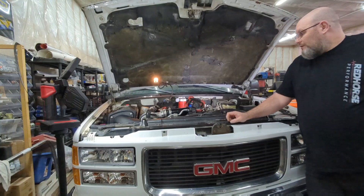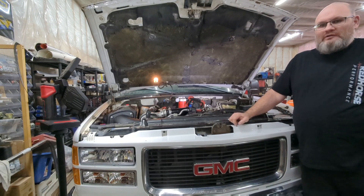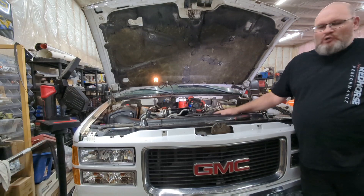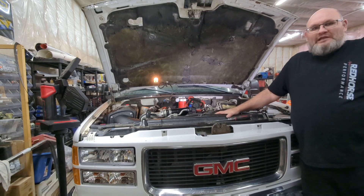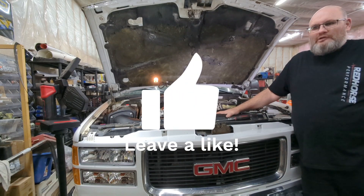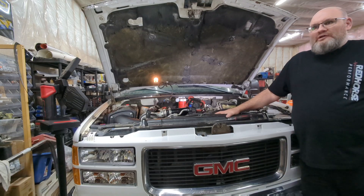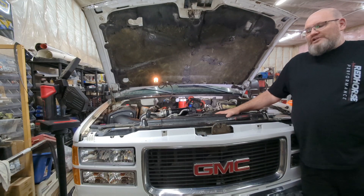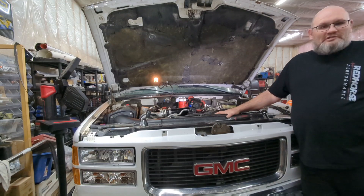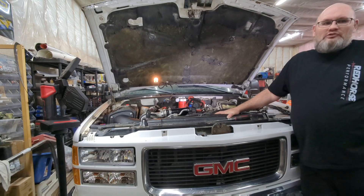Welcome to the garage. Today we're going to work on a new problem on the truck. For those following the channel and the build, we put a new motor in the 6.5 turbo diesel and got it running. Today I want to tackle the wipers - when I pulled the truck out the other day they wouldn't work. The truck's been sitting for a little over a year. I turned on the wiper switch because it was snowing outside and no wipers.